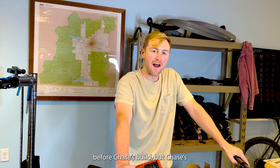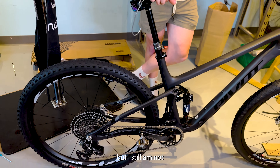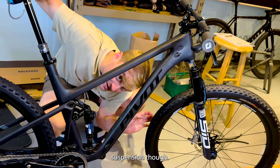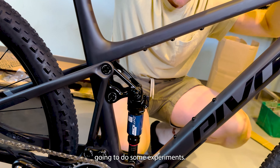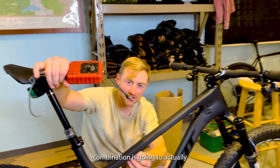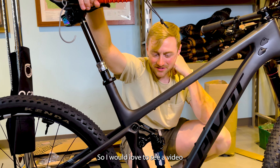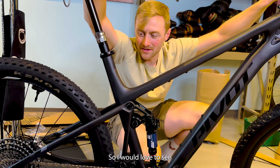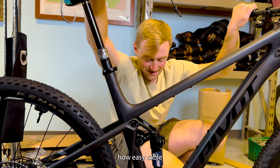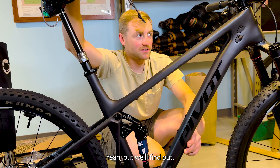Chase's build had a complete catastrophe press fit nightmare that I'm still not convinced was my fault. The water bottle situation is definitely a compromise due to the suspension — you can't put a water bottle right here. We're going to have to figure out what bottle cage or bottle-and-cage combination will actually hold the bottle, because normally when you put a bottle in this position and hit a bump, it just ejects. We'd love to test every bottle cage company can send us — whatever is the best cage wins.